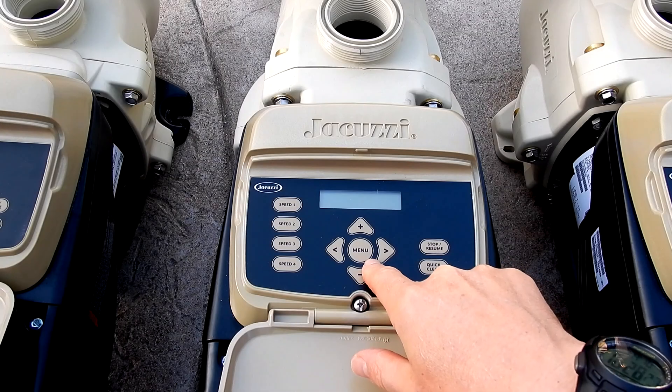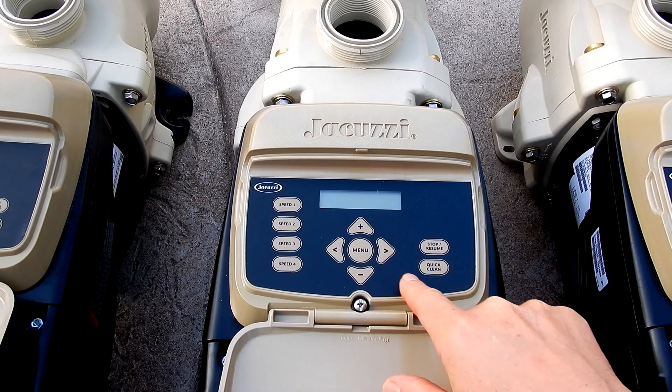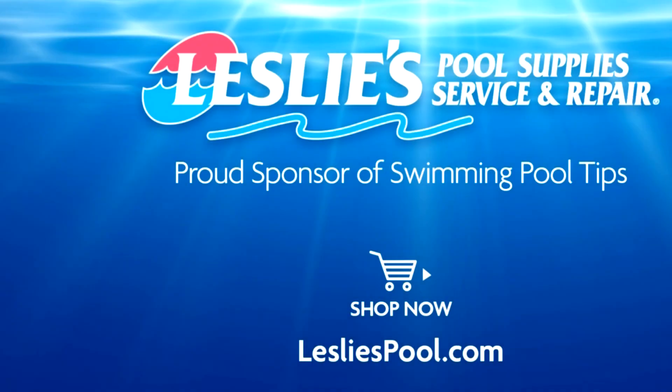Configuring and setting run times in a JVS variable speed pump is very simple and easy. Leslie's Pool Supplies has been do-it-yourselfers' and pool trade professionals' trusted partner since 1963, providing quality products and services to make pool care easy, with solutions and expertise to do it right.